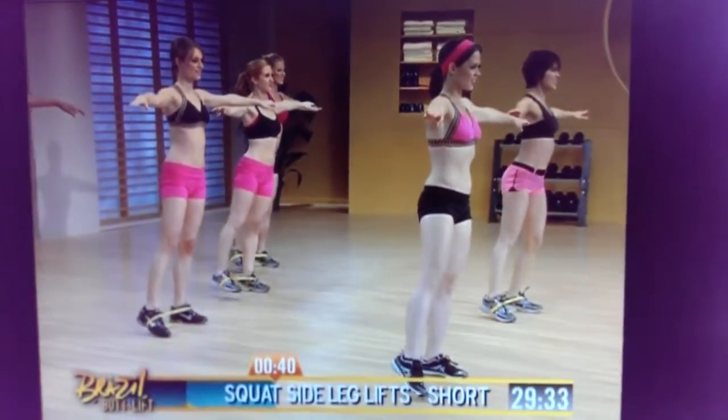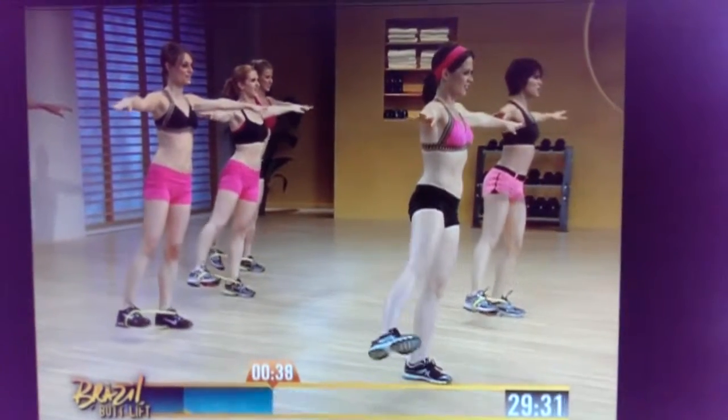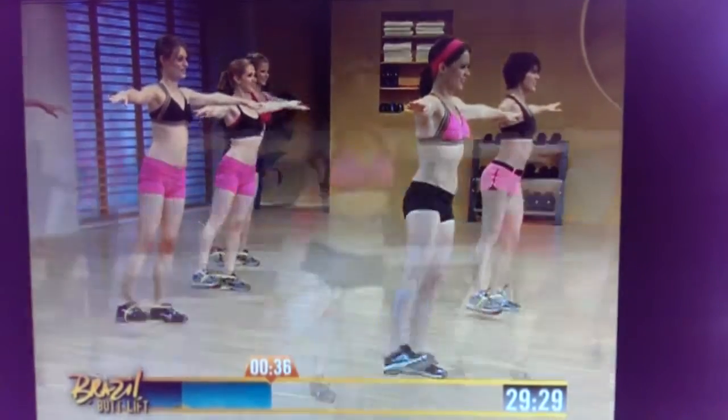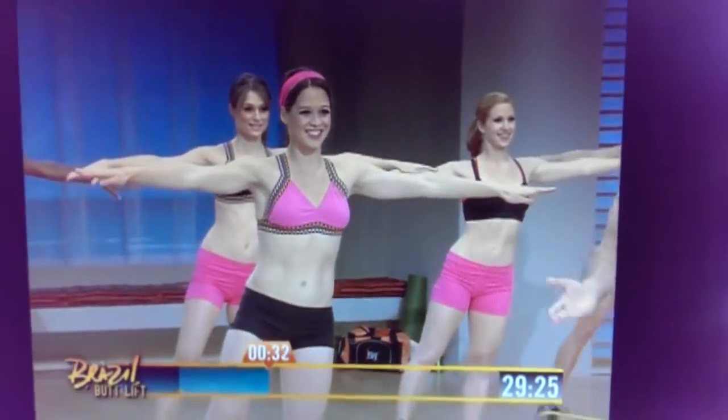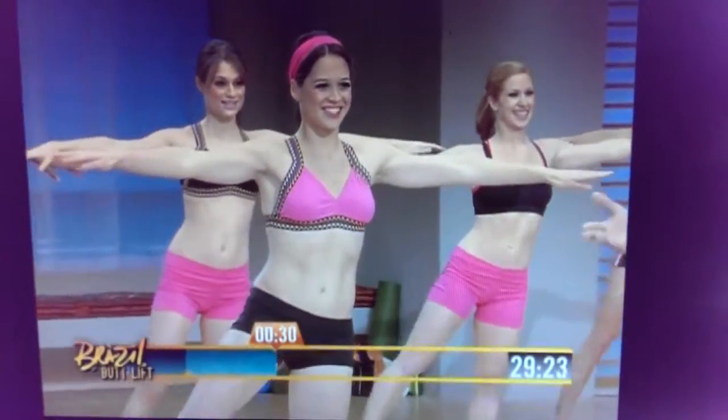Shift your weight. Now I need you to open your legs, and fast — 1, 2, 3 — keep it there. I'm going to hold you longer there this time, we're going to be a little hard. Come on, yes, come on, 4.